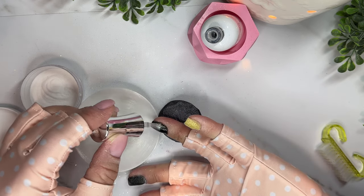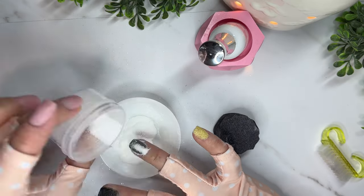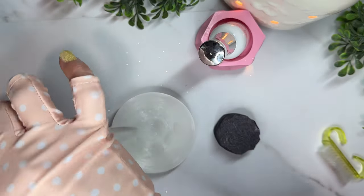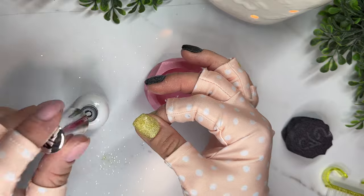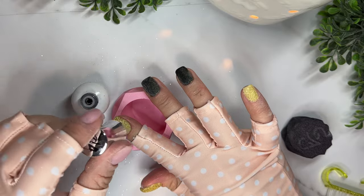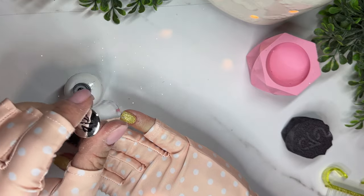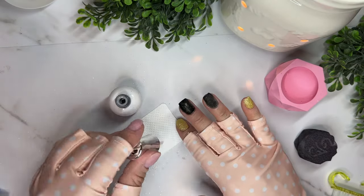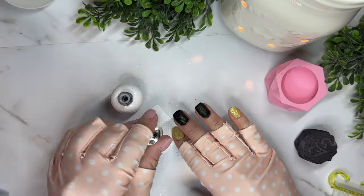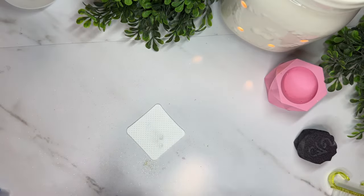Once you're done with all your clear, go in and do your activator. When I'm activating, I like to do two layers on each nail — I'll dunk the brush into the bottle, apply it onto the nail, dunk it back in and put it on my nail again before moving to the next one. I like to make sure that my nails are really activated and hardened all the way through. There was a mani a while back where I didn't put enough activator on, and I got paranoid after that, so I always do two dips of the activator to make sure it's definitely hardened.